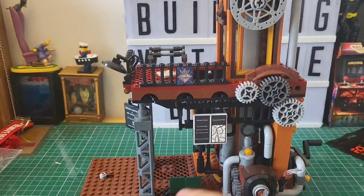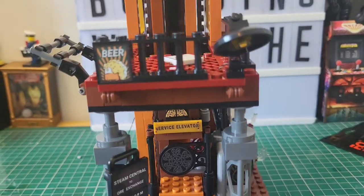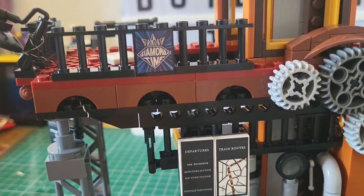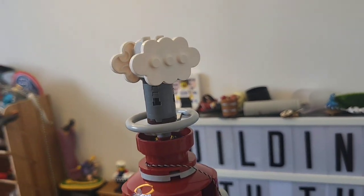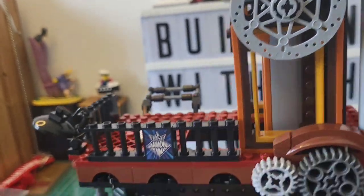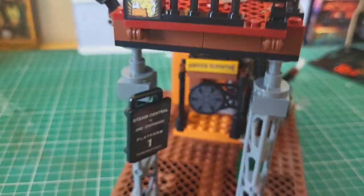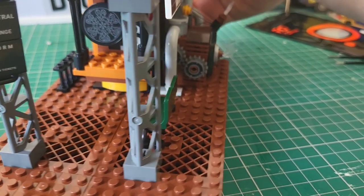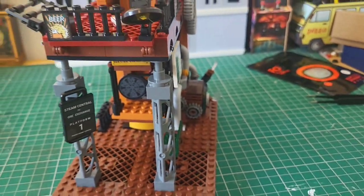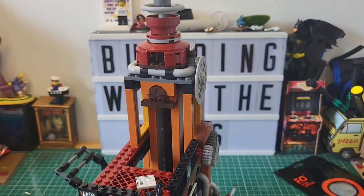Stage four complete — more transformation already. You can see we've got the upper floor in here. Look at these signs — there's a beer one, it's looking gorgeous. Our lighting kit is running all the way through. We've got a little bench down here, a lost ticket, a little newspaper — the detail in this is gorgeous. This is where our service elevator is going to. Our service elevator comes all the way up to here. Let's move on to stage five.